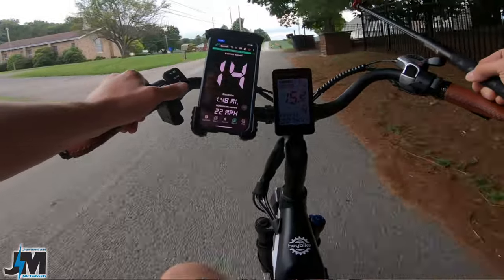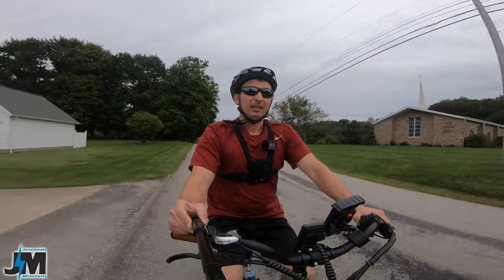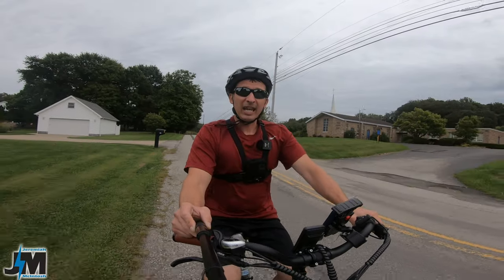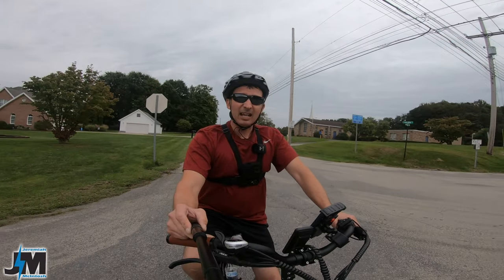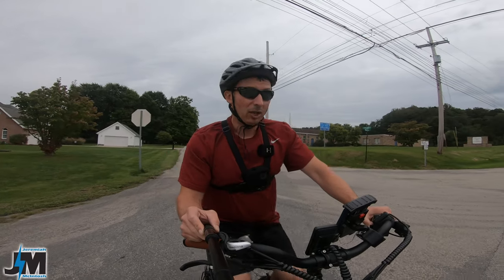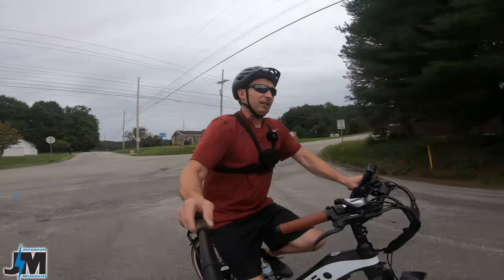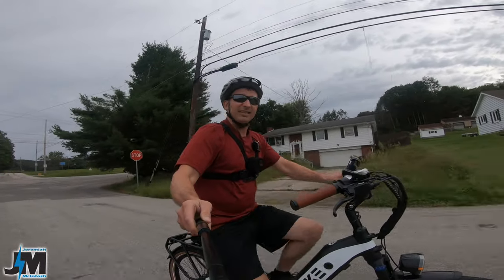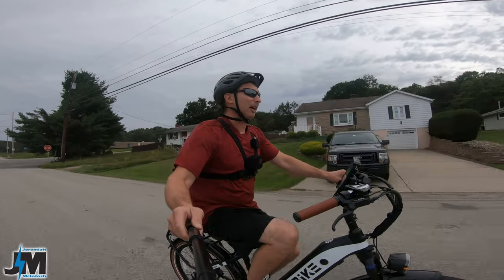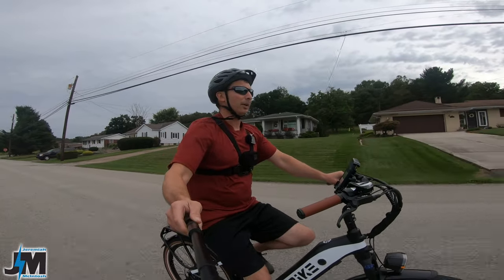A little spoiler alert: this bike is programmed to a Class 2 limit of 20 miles per hour, and you can't turn the speed up like you can on the Ranger. A lot of people like being able to unlock them for off-road riding. Haybike said they wanted to keep this bike at the legal limit of 20 miles per hour. We'll test that on a straight stretch and see if we can get it just a little past 20.